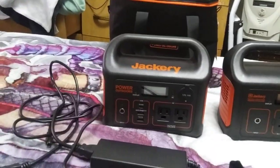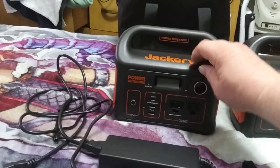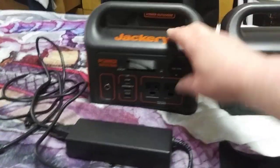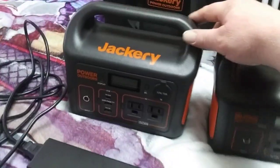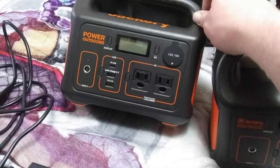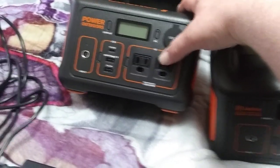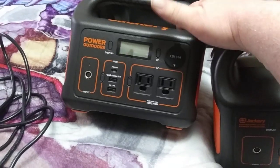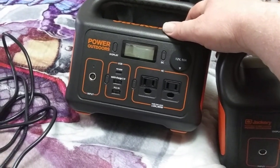They make stuff that works with 12-volt cigarette lighters, and 12-volt doesn't seem to eat up a lot of power — though it can. When I plugged in my computer, it takes about 180 watts, so this thing will be dead in a couple of hours. Same with the Jackery 240.